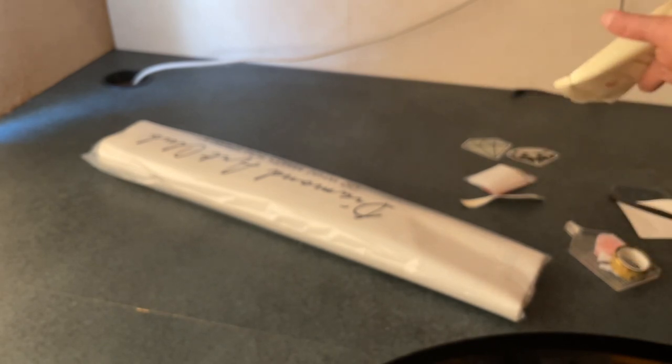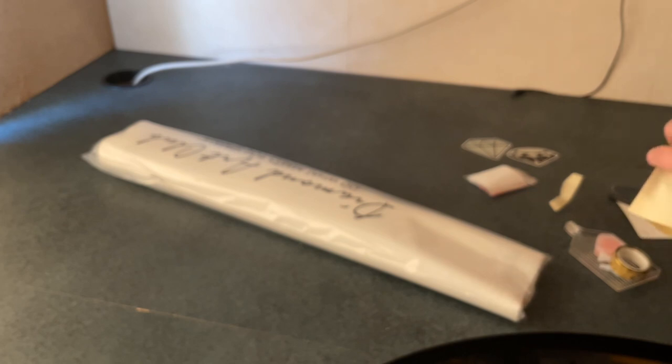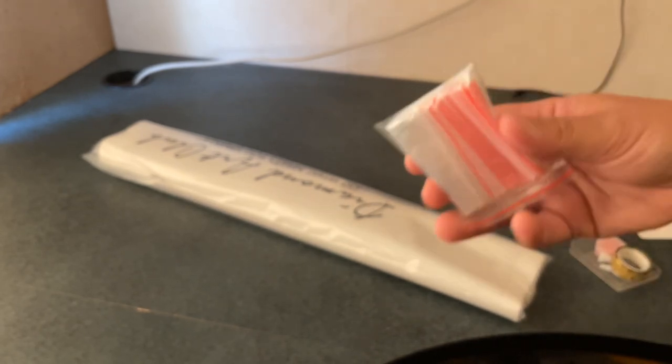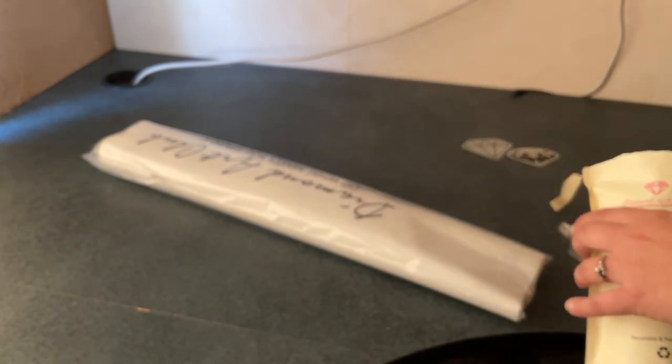I'm not going to put this back in the bag because the bag has holes in the bottom. Oh, and a bag of baggies. As you can see, something poked through the bottom of the bag — maybe the tweezers.